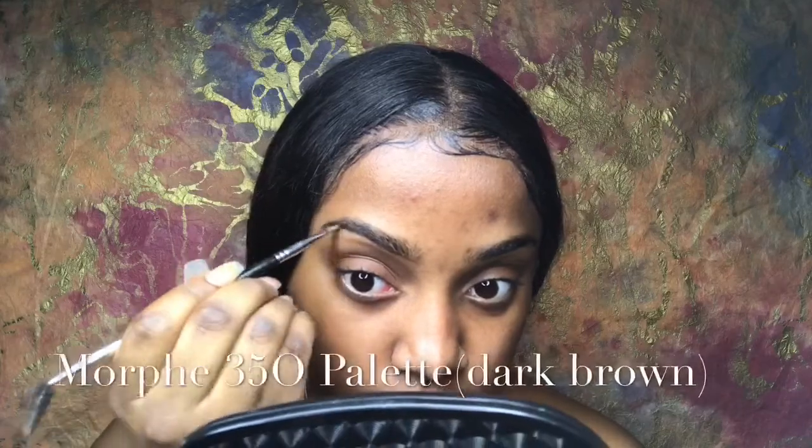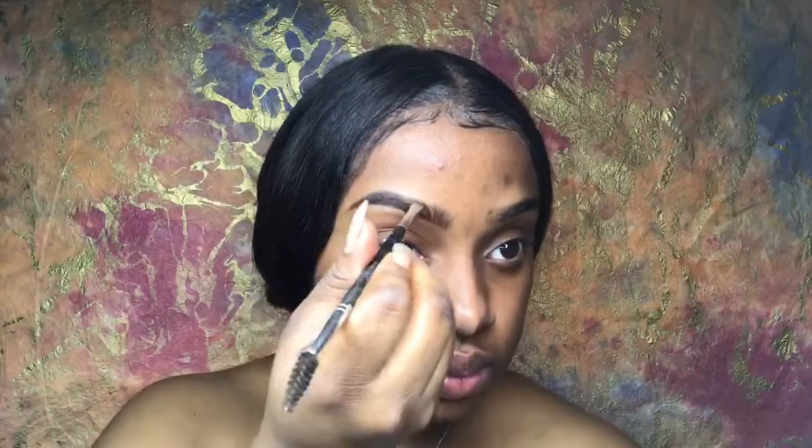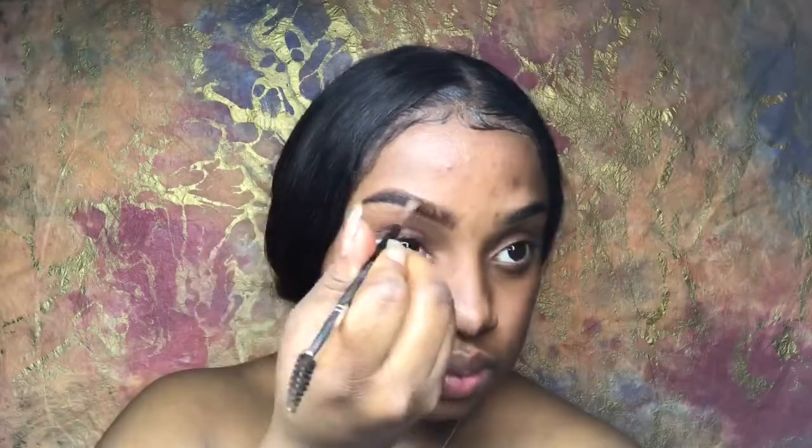Of course we're going in to fill the eyebrows first — you must fill those eyebrows. I don't understand how y'all do your eyebrows last. Comment below and let me know, because to me brows should be first because you have to conceal them. You have to get them perfect and sharp, and then you put your foundation over your concealer.